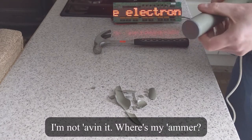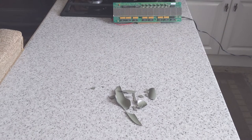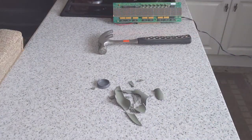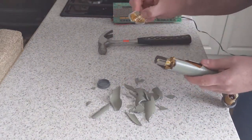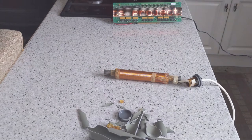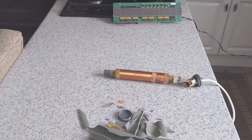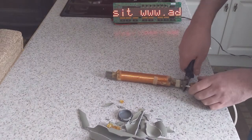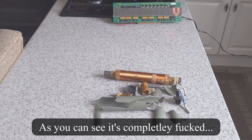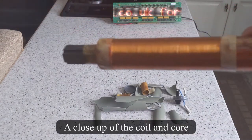I'm not having it. Where's my hammer? Let's try the hammer on the iron bar inside the coil. As you can see it's completely fucked. Here's a close-up of the iron core and the coil.